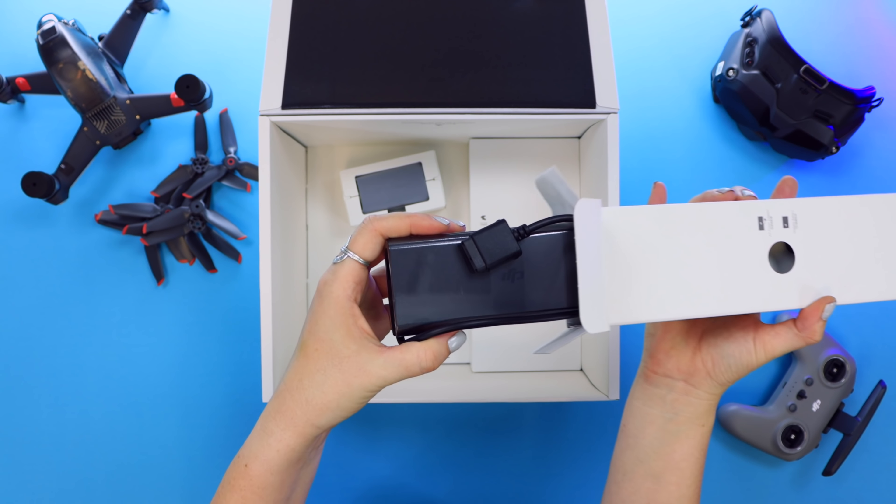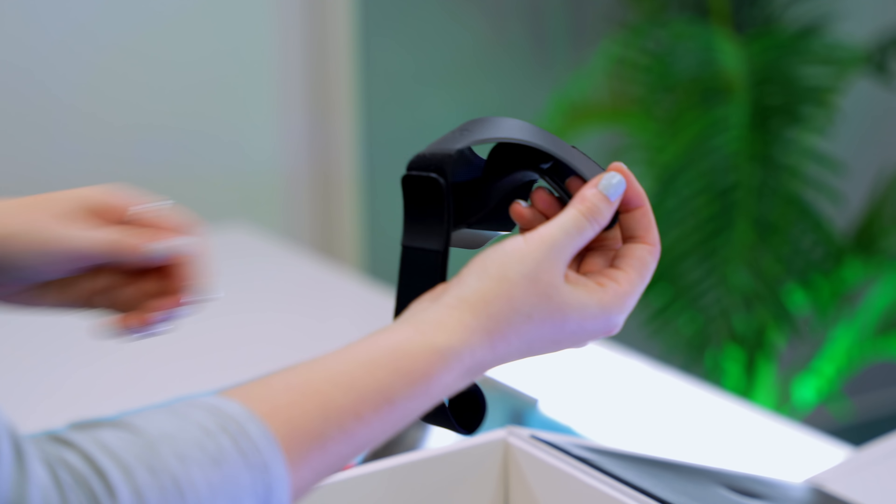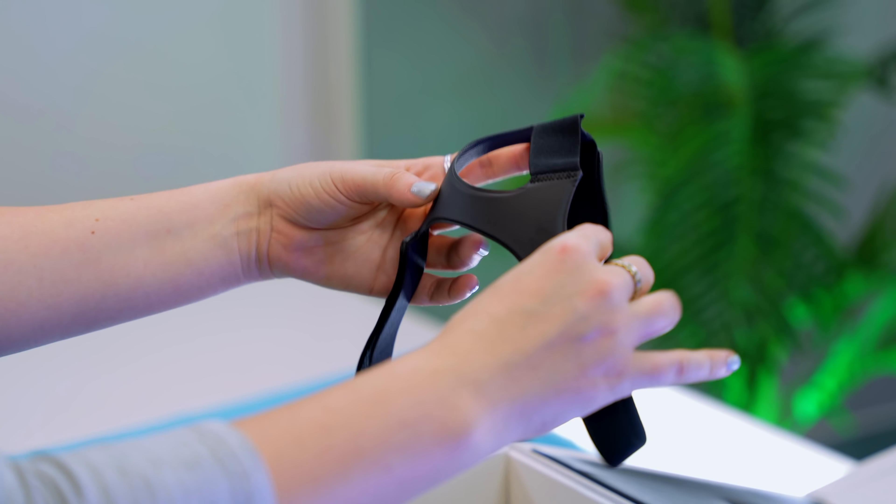Also in the box is the goggle battery. This doesn't actually get inserted into the goggles — it's more like an external power bank that powers the goggles when using them. It also has a little battery indicator on it, which is pretty nifty. In this box is a fluorescent green top shell that helps you see your drone a lot easier when flying it. You also get the goggle headband, which is obviously attached to the goggles — it's super easy to adjust and nothing overly complicated.